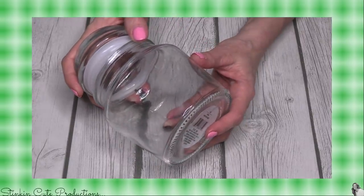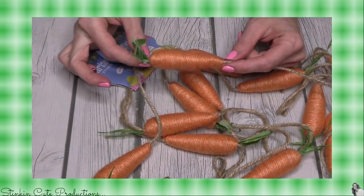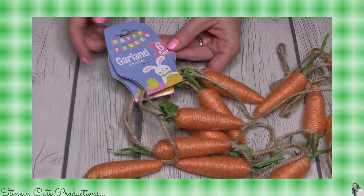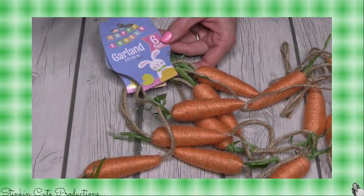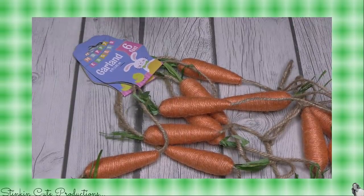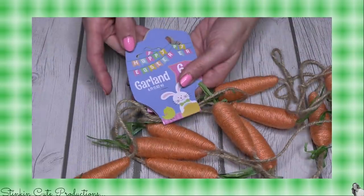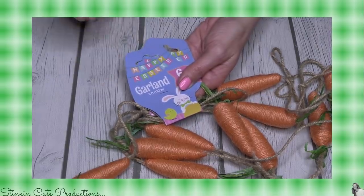Dollar Tree typically has twine carrots in a four or five pack at Easter time — I always pick up a few because I love them. They're rustic and made out of twine. This year they've come out with a six-foot garland with these carrots and I am absolutely obsessed with it. I picked up four of them because six feet just doesn't seem to be enough — I wanted to make mine a bit bigger to go along my plantation shutters. I can't wait for more of the Easter stuff to come out.